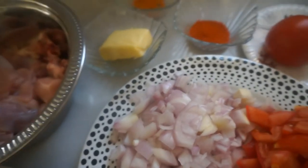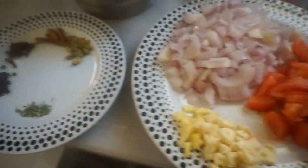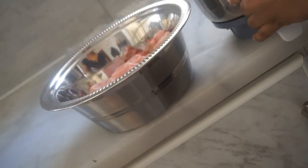We'll add butter and get some fresh cream. First, we'll add the marinated chicken.